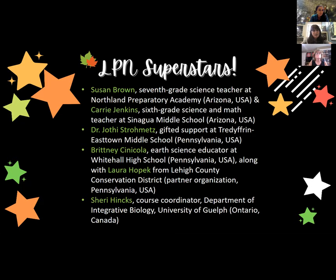Then we have Brittany Sinicola, an earth science educator at a local high school in Pennsylvania, who partnered with Laura Hopek from a local county conservation district — they started just last year. And Sherry Hinks will wrap things up as a course coordinator in the Department of Integrative Biology at the University of Guelph in Ontario, Canada, with a really amazing, unique story about her college students still getting out in the field to do LeafPack.